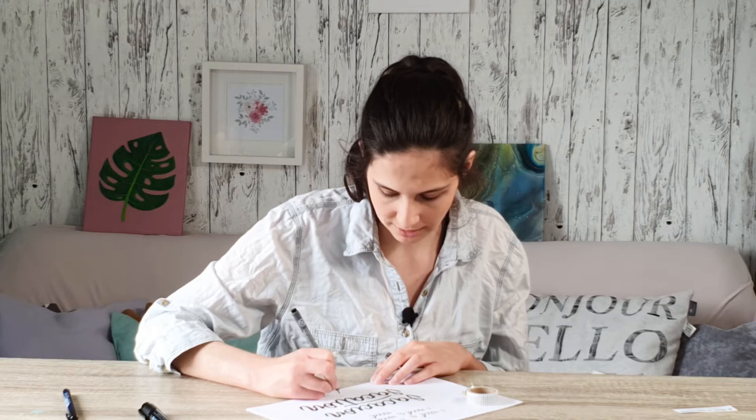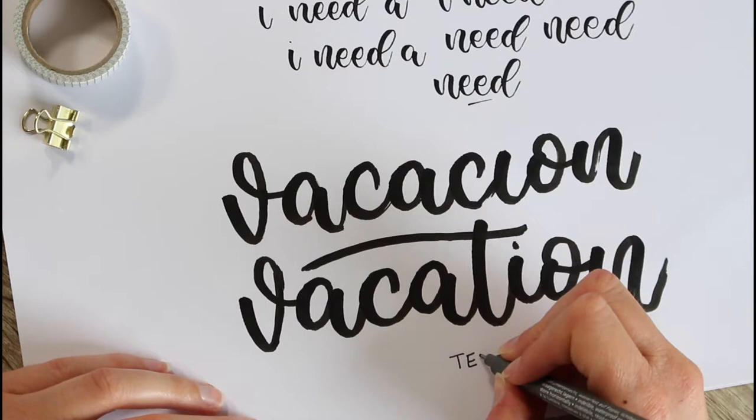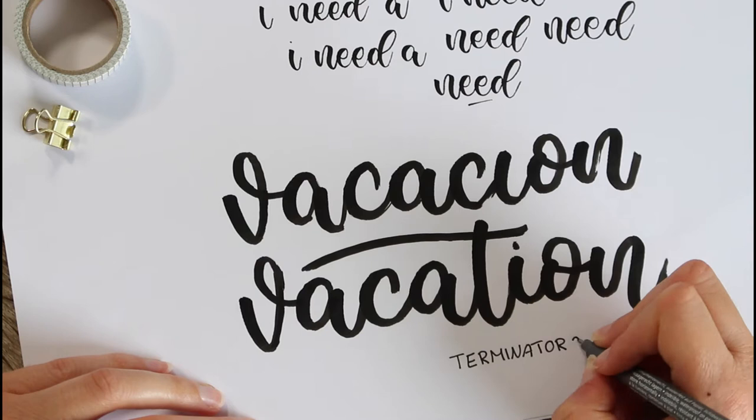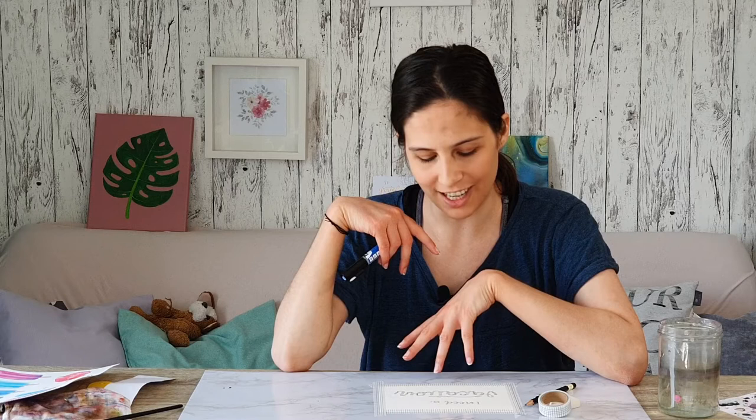Now I need to turn this into a digital clip art — but wait, I forgot something. I also want to write where the quote is from, so I'm just going to use my fineliner for that. That doesn't really need to be perfect — actually I like this. Now I'm going to turn these into clip outs, cut them out with the cutting machine to get a stencil, and then I'll come back once I've done that.